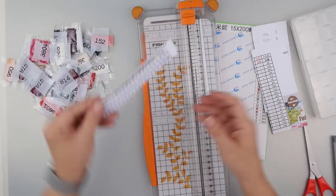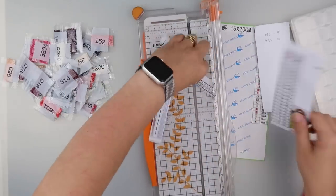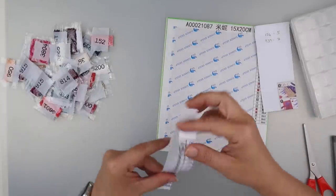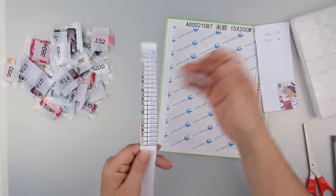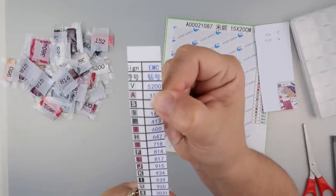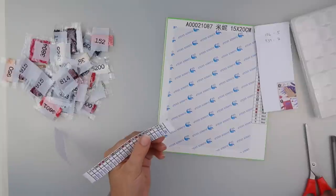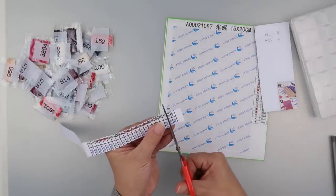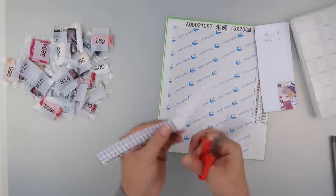Let's get rid of those extra bits — I don't need my trimmer anymore. I'm going to use these to make stickers for my containers. They do have 5200 at the top because the DMC code for it is B5200, so I need to make sure I include that one.